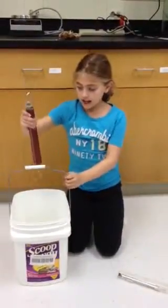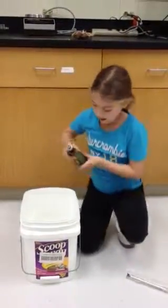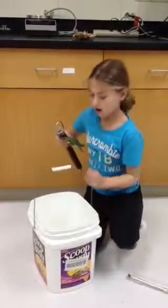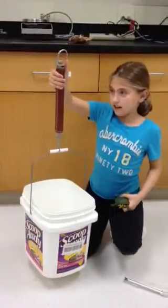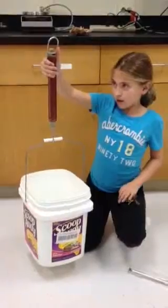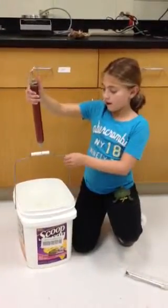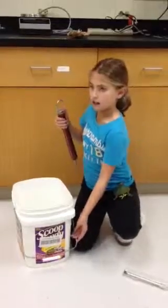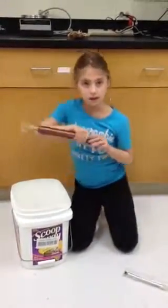Then we take that off, take the turtle out, and I'll put it on this, and this reads 0.6. So then you minus the weight of the bucket with the turtle and get the amount — the weight of the turtle. So, there we go. Thanks.